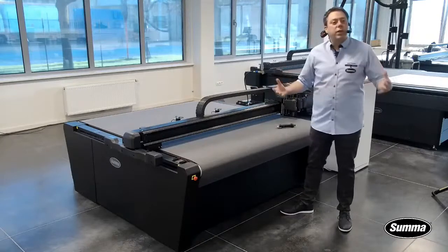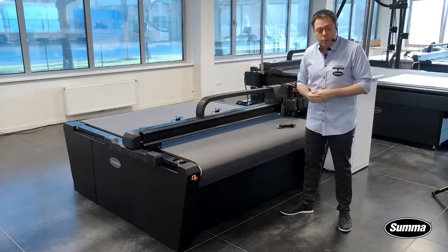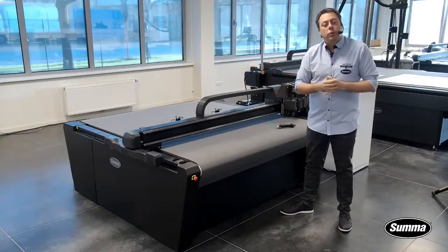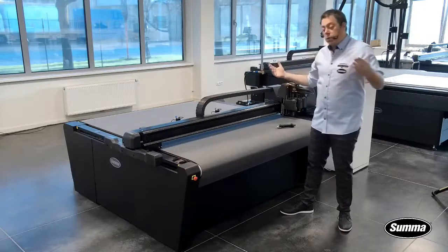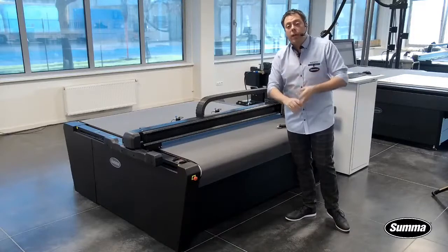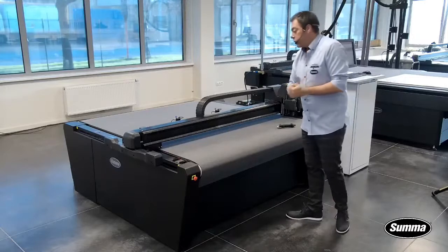Why is it so popular? Because it has all the functionality that a larger flatbed would have with a very small footprint. You can do anything you want on this size — you can have a router system attached, you can do textiles, you can do packaging, you can do all the standard sign and display materials.